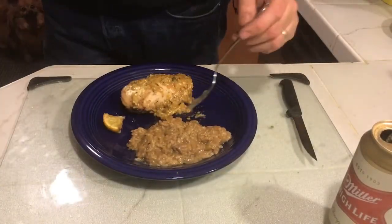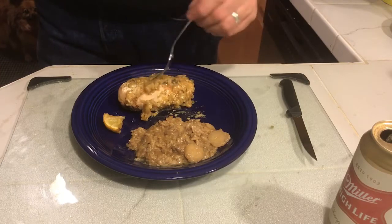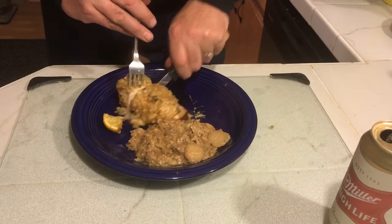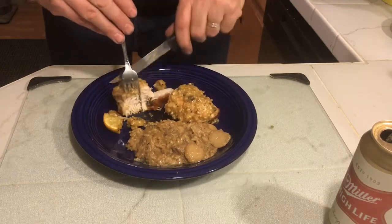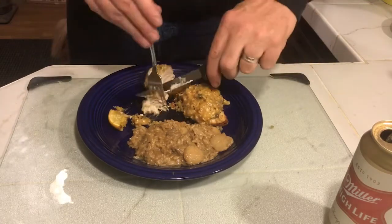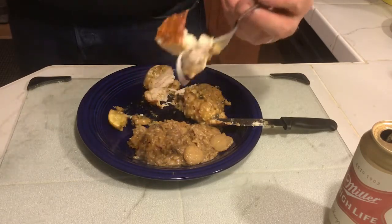Here we have the plate of the brown rice, and then we have the chicken with the gravy on top of it. Let's go ahead and just slice into this chicken. See, it's beautifully cooked all the way through. Let's have a bite here and see what it tastes like. Cheers.